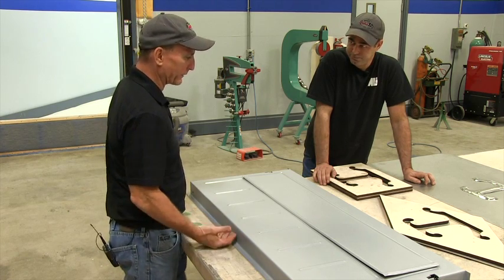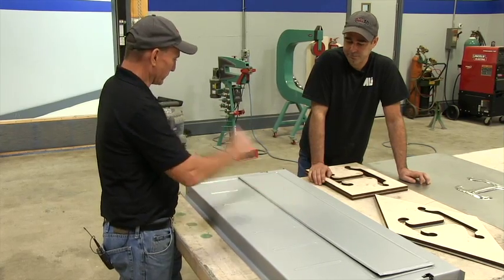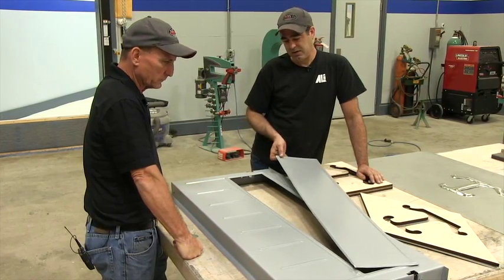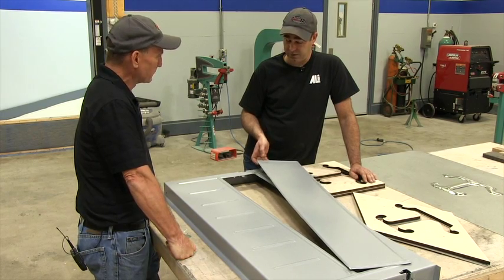Now we're going to put the tailgate handle actually on the inside. What did you do with this piece? This is actually a removable panel that'll be screwed to the inside of it, and this will give access into the latches in case anything goes wrong with those.